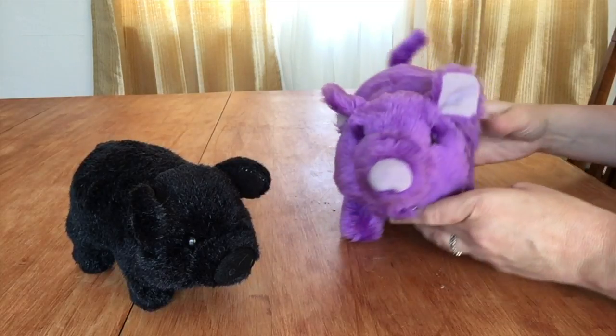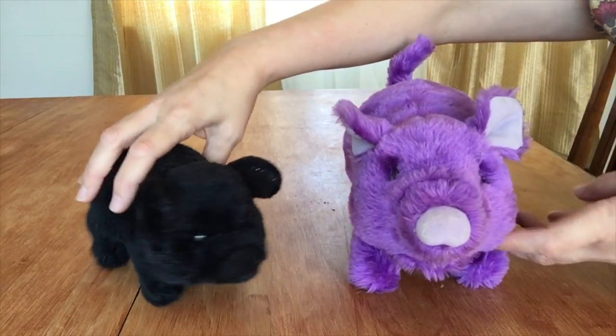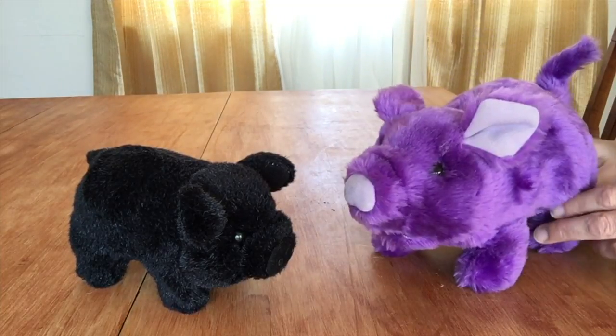I thought, why not do them both? Then we can sort of have a pair of pigs — mother-daughter, father-son, something like that. So let's get their fur off and see how it goes.